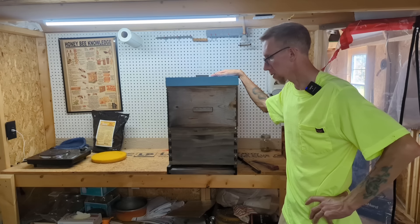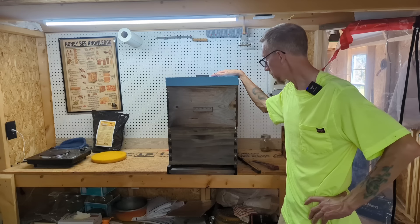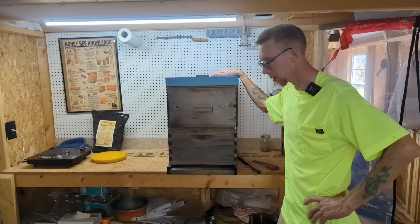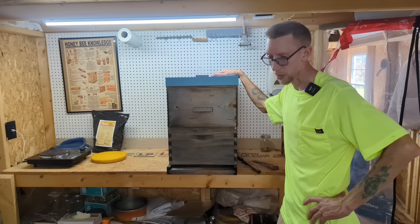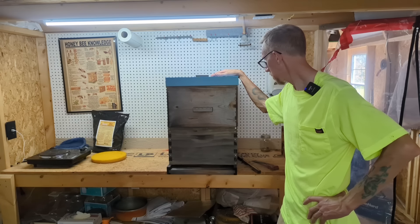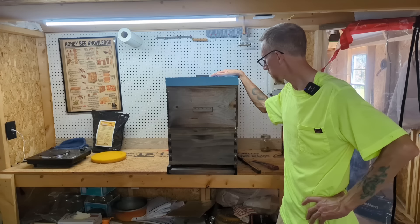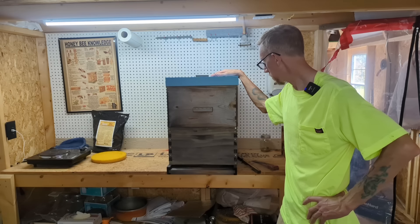The first and most important thing is you need your bees to be healthy for winter. The key to that is mite treatments — check and treat. I use Apigard and OAV for pretty much all my treatments.